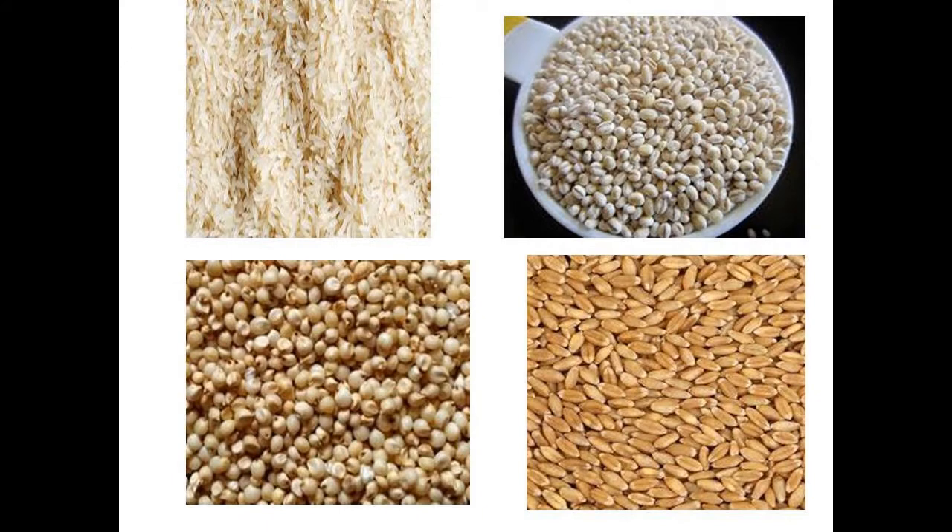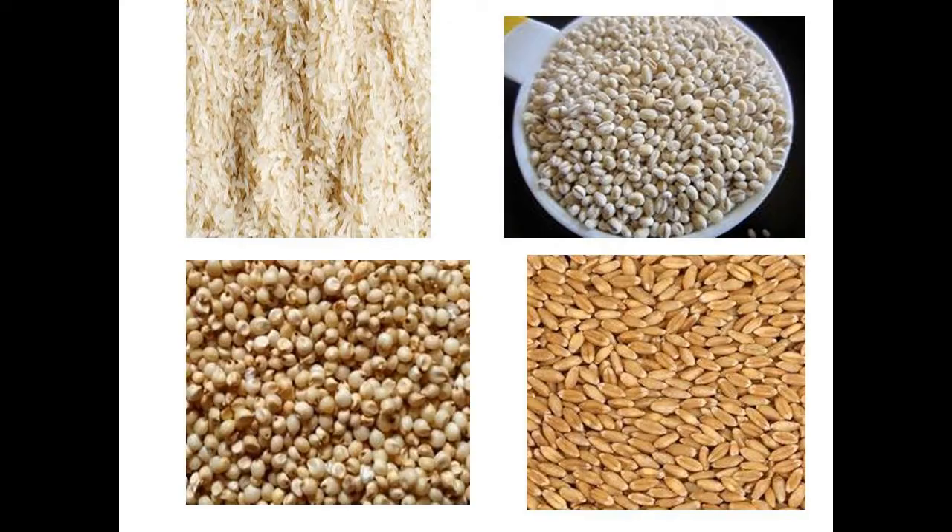In grains, we may have rice, barley, jawar and wheat. In dals, you may have moong dal and masoor dal, which are easily digestible.